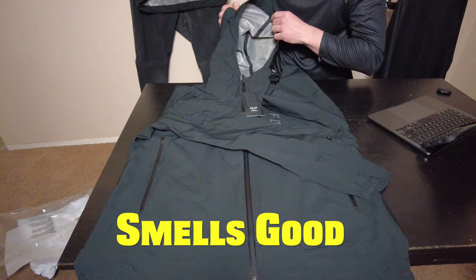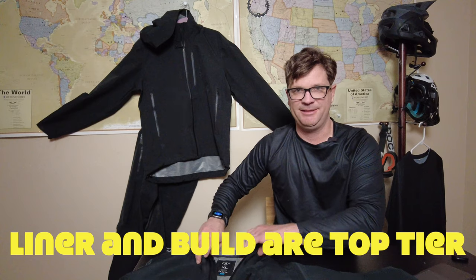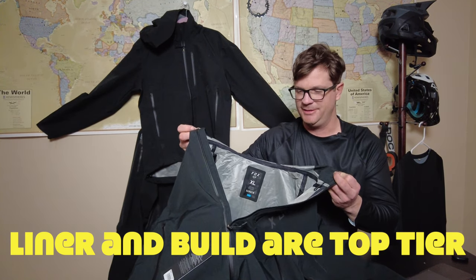Smells good. This jacket is not cheap at $199. I think this liner is what makes it so expensive.